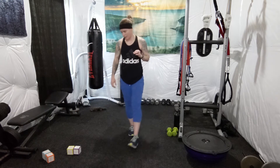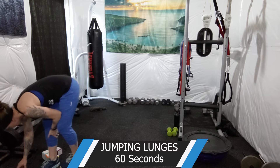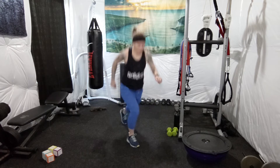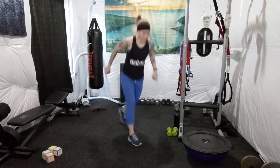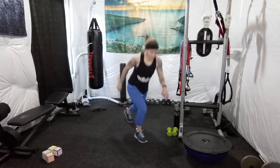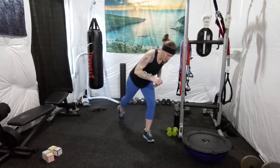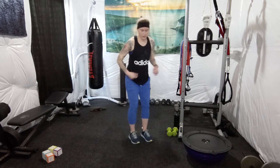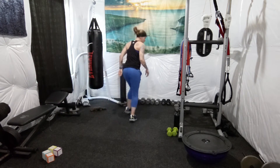60 seconds of jumping lunges followed by 20 push-ups. All right, 60 seconds on the clock — jumping lunges. Probably going to need a break after this. If you need to slow down or do regular lunges, just do regular ones. These are rear lunges. You can do walking lunges around your house, or just use the space that you have available. You can do forward lunges, however you want to do it.